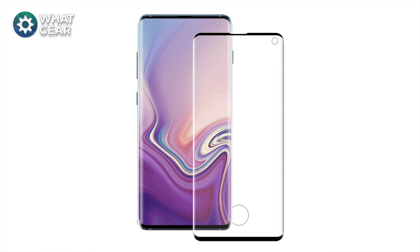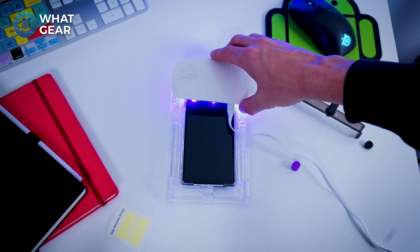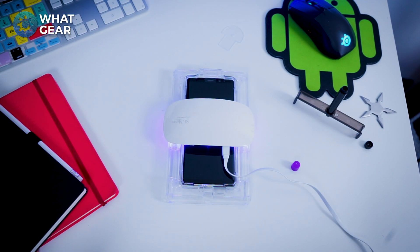There are other alternatives like tempered glass with holes cut out where the fingerprint reader is, but that just looks rubbish. From my personal experience with the Whitestone brand and using these on other devices, this is a really awesome product and I highly recommend it. If you don't win, don't feel bad — there'll be a link below where you can pick one up.